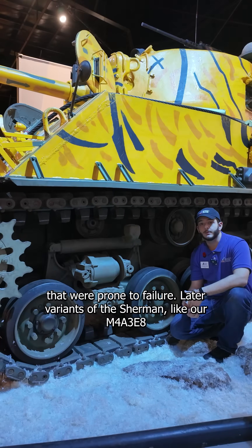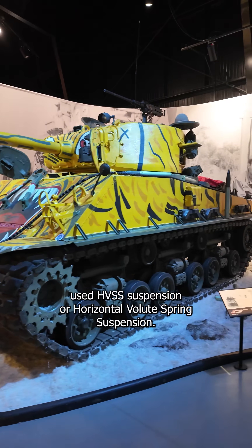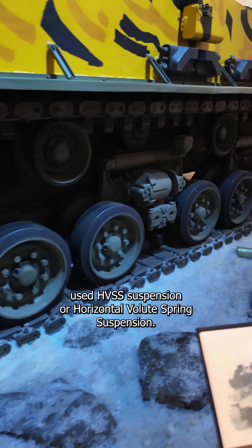Later variants of the Sherman, like our M4A3E8, used HVSS suspension, or Horizontal Volute Spring Suspension.